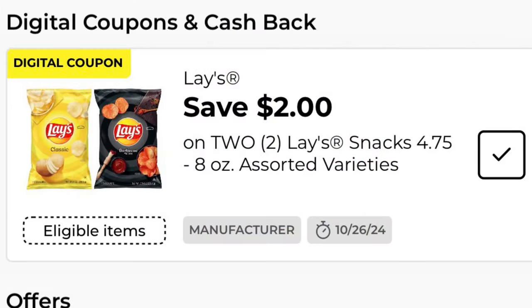Don't forget to clip your Lays coupon of the week, so we will get them two for $4.